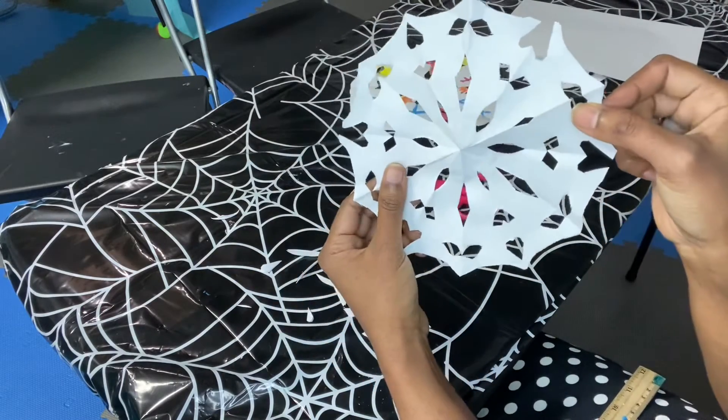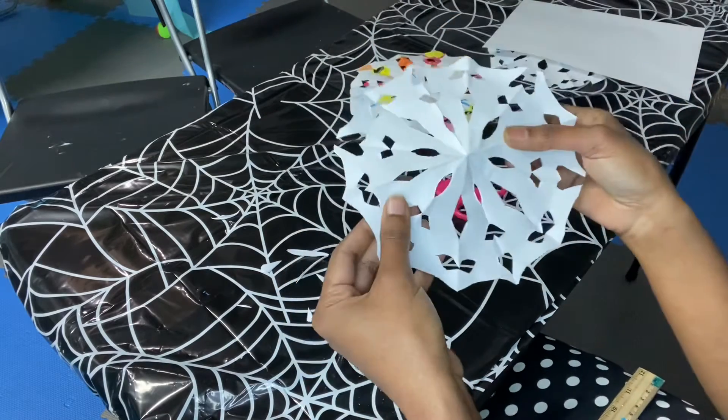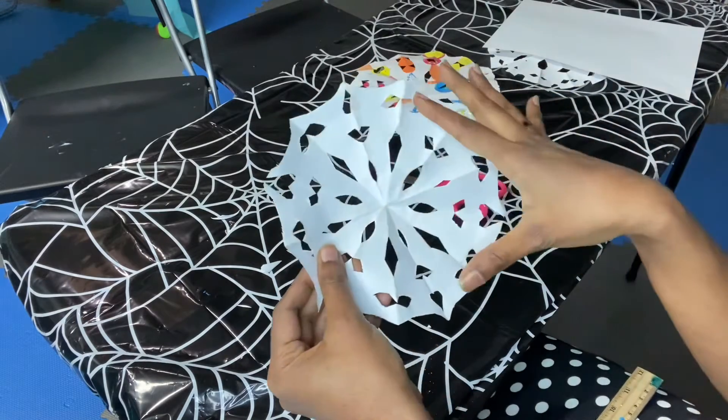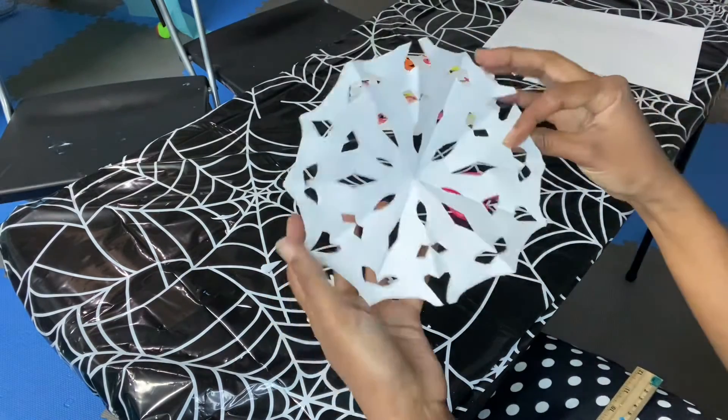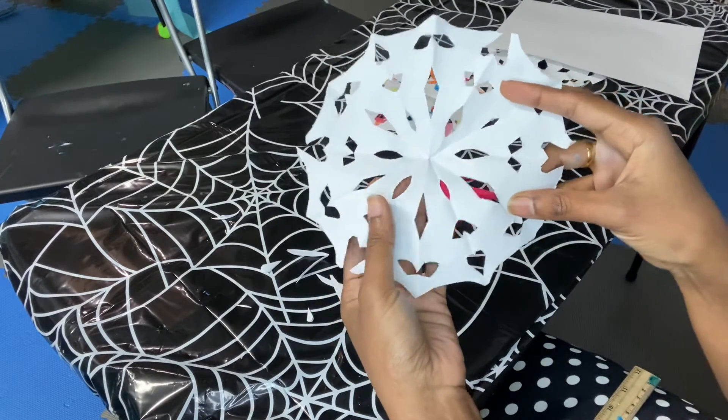That's a really cool design — I like it! You can make your own snowflake with your own designs. You can get creative with whatever design you want. It doesn't have to be plain — you can color them, create a scene, or even create characters on your snowflake. You can do whatever you want — show all your creativity!